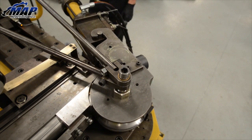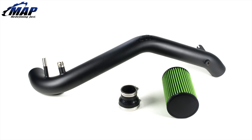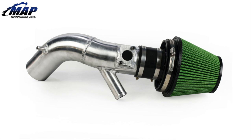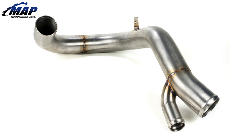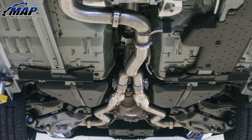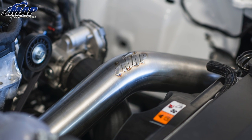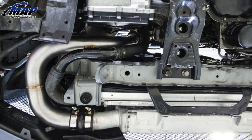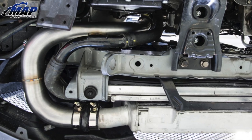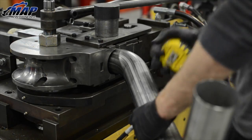Now that you know a little bit more about how we make our in-house exhaust and induction systems, let's check out some of our end products. That finishes up our video on mandrel bending and how we use it here in-house to create the highest quality USA made fabrication products money can buy.